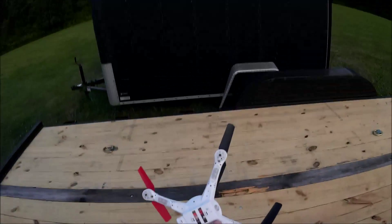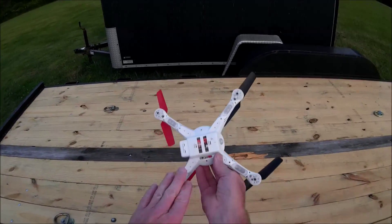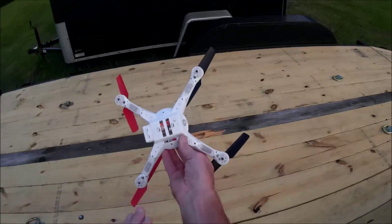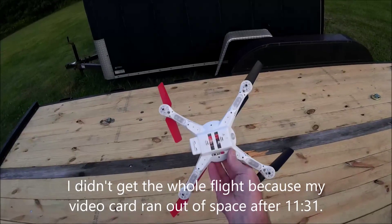Now my plans are to do a little review flight on this tonight and show you how it flies. I'll do the whole video but it's really going to be long, so I'll probably edit some of the time out because if it flies like it did this afternoon, it's going to be flying in the air for about 12 minutes. It seemed like an eternity before the LVC came on.